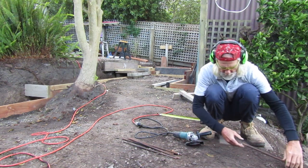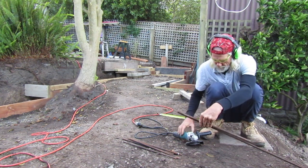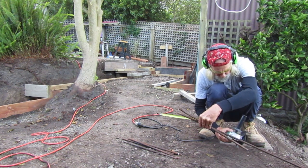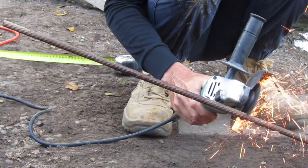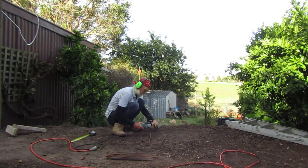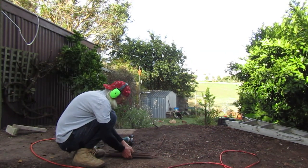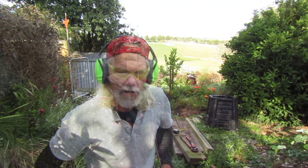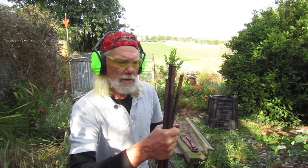Once we have a piece cut to the right length we just use that as a measurer to cut the other pieces. We have quite a few of these to cut. I need 24 of these so I switched to my bigger grinder just to speed up the process and then I've got to cut a bunch of short ones.